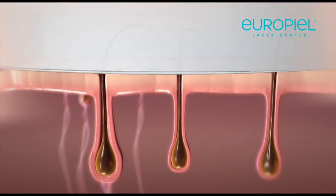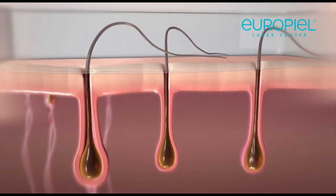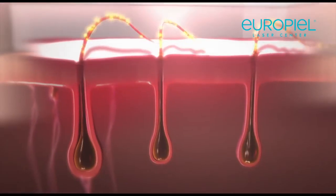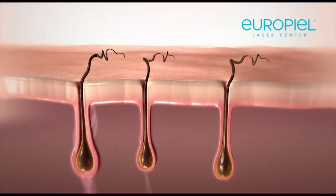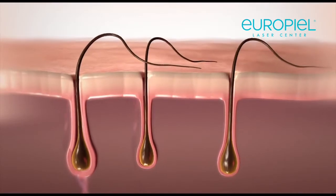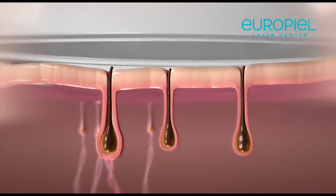For the best results, it's important to give HPL energy a clear path to the hair follicles located within the skin. Hair growing above the skin surface can block the light pulses from reaching their target. That's why you should shave before each treatment for maximum effectiveness.